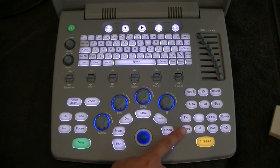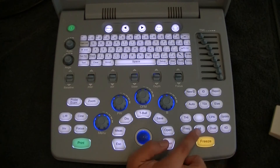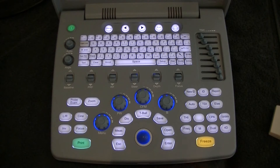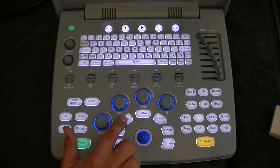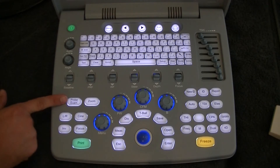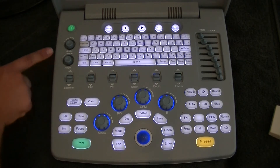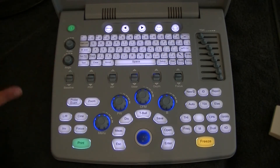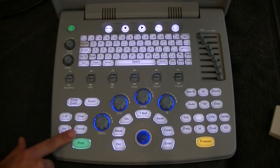We also have frequency, and the various imaging modes such as M mode, split screen, and four screens. Here we also have our trackball, measurement, and distance. This lets us select our probe and also set the probe presets. Most of the other buttons are used for color Doppler or pulse wave where that's enabled on the machine. We also have the focus button down the bottom.